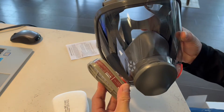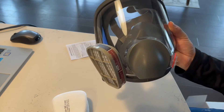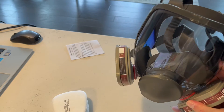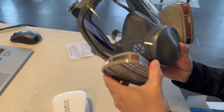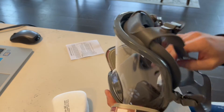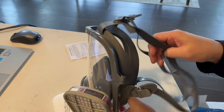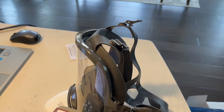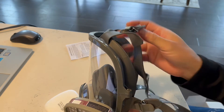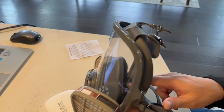All you need to do is put this on and press the filters into place, just like so. On the back side it has some adjustability, so depending on the size of your head or how you want it to sit, you can loosen or tighten it. And you can breathe right through this mask.